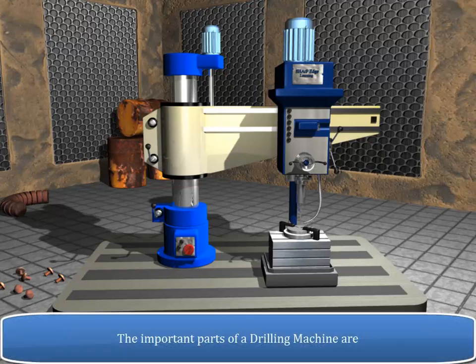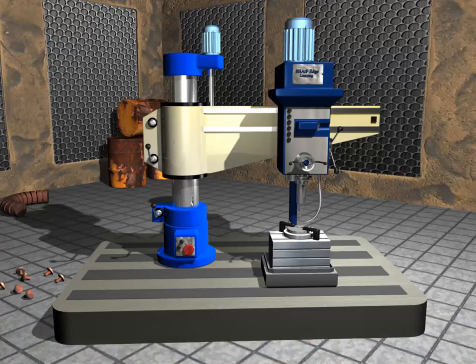The important parts of a drilling machine are: head, spindle, drill chuck, adjustable table, base, column, driving motors, and drill bit.